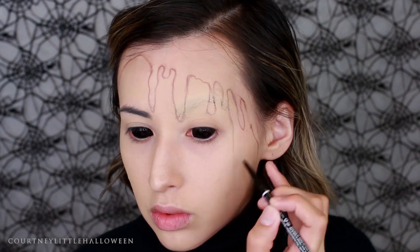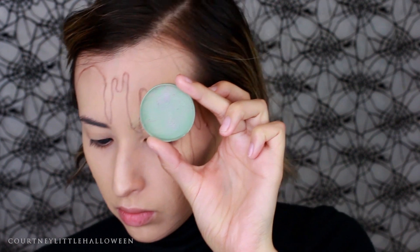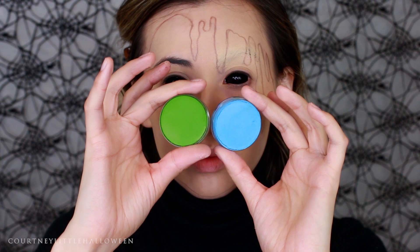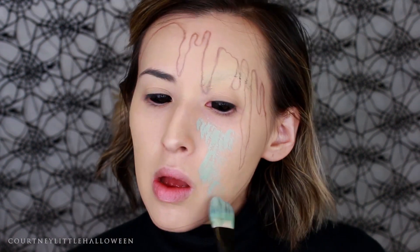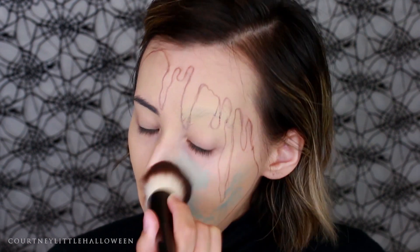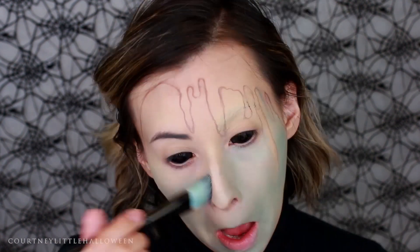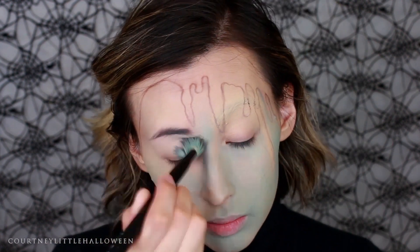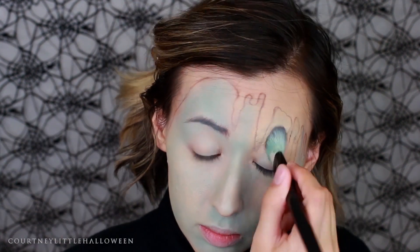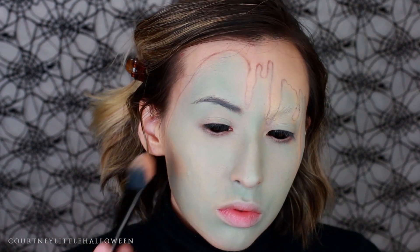I'm using a toned-down desaturated blue-green mixed from white, black, a little green, and light blue. These are water-activated paints, so with just a little bit of water they mix together really easily. I'm applying this all over inside of that line we just created. I'm not going for something super opaque and pretty — I'm just stippling that on and blending it out unevenly so it looks splotchy. You could also use a more contrasting or brighter color if you want something that pops more against your skin tone.